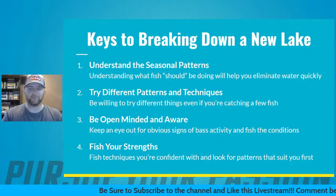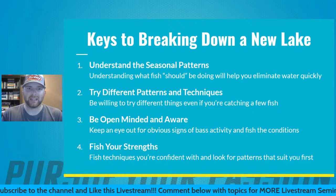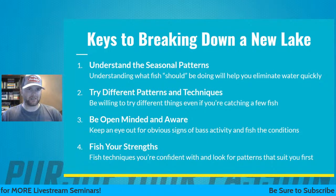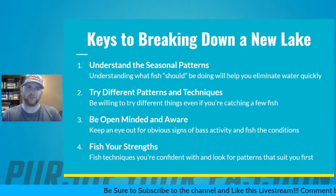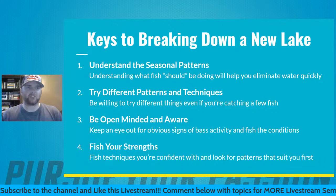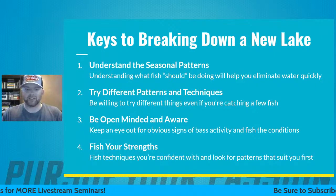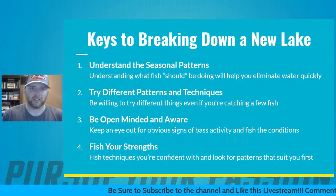The first slide we're going to talk about is the keys to breaking down a new lake — the four main rules I would follow if I'm going out to a new body of water. This is something I've played around with a lot this year. I've had the opportunity to fish some new lakes and these are the things I use to be a little bit more effective and efficient and spend my time better on the water.